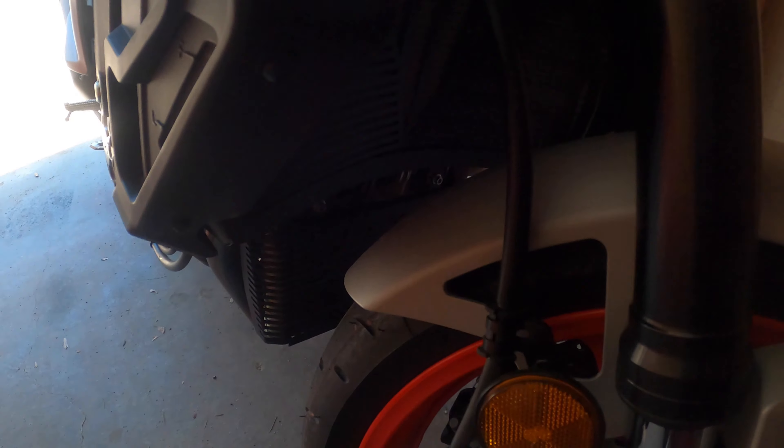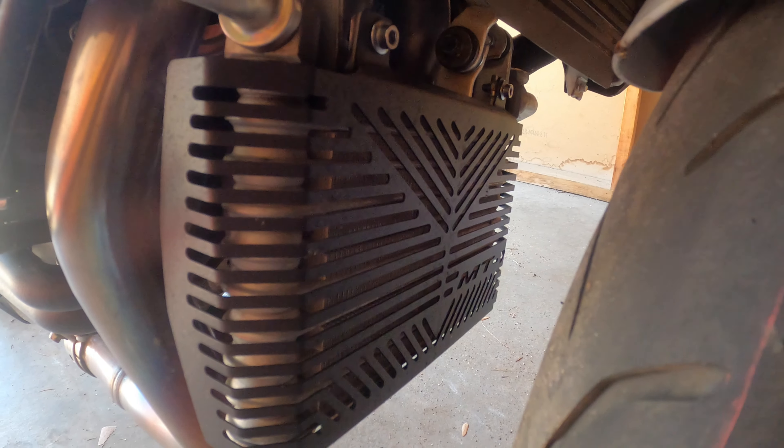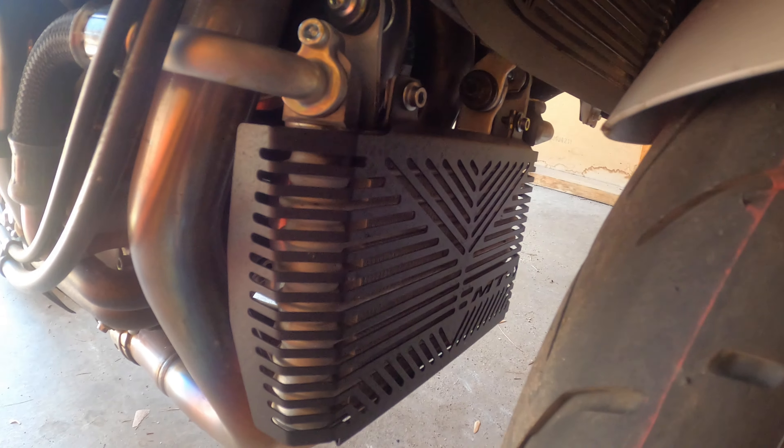What's up everybody? So today I am doing a review on my new oil protector — my oil cooler protector — and the radiator guard grill cover. I got these off of Amazon.